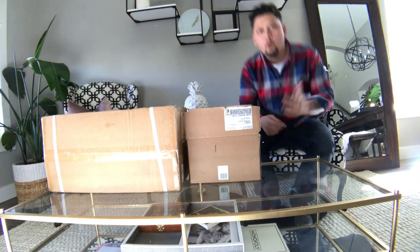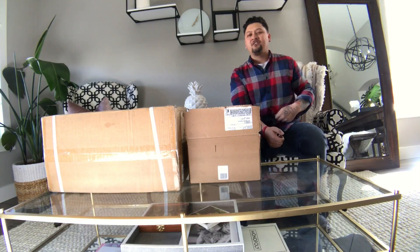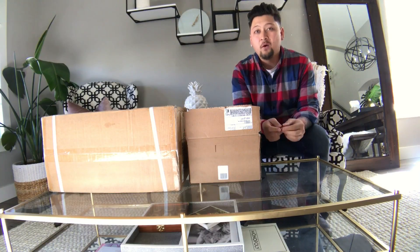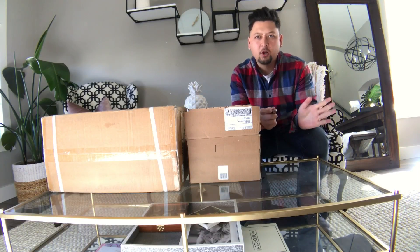Hey guys, welcome to the channel. Jeremy Liu, Jeremy Liu Photography. I also own Hatch Reno — check it out. It's an amazing co-op space, especially if you're into a co-op membership base. Hard to explain right now.